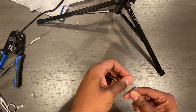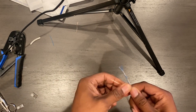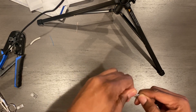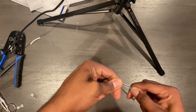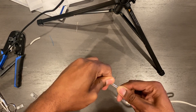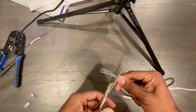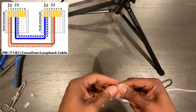Straighten those out. We're going to go ahead and take these scissors — your electric scissors — and cut that.